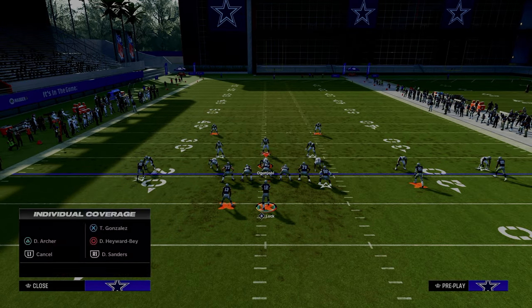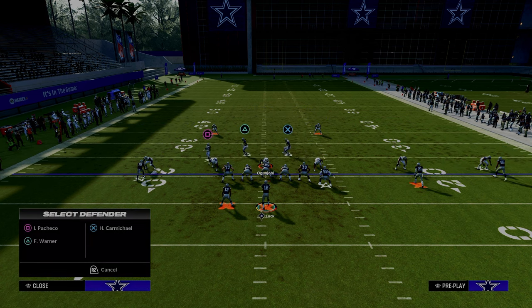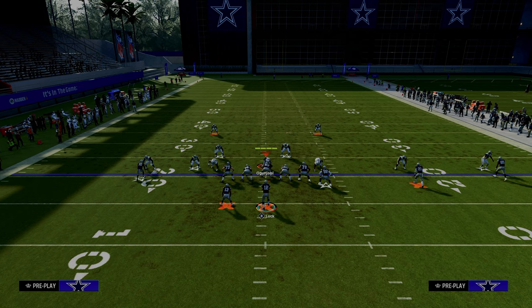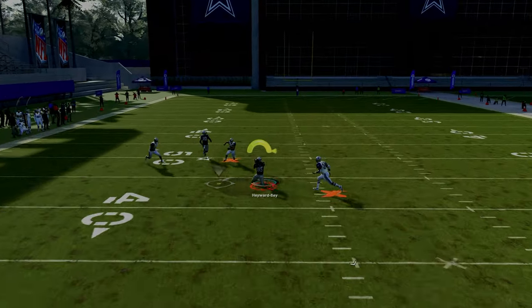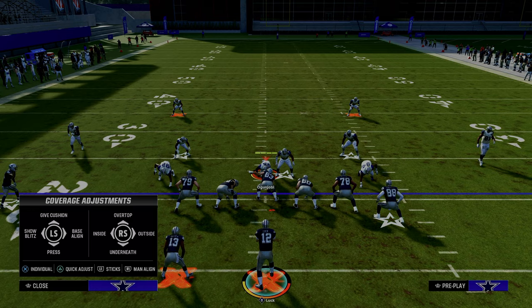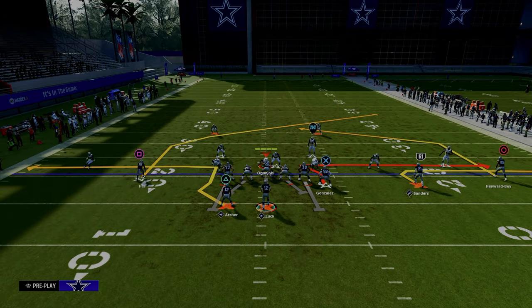A lot of times you'll get a defense where this guy is manned up and this is probably going to be the user. The play interacts with that coverage: you have the running back to the flat, and then you can throw it late in the middle of the field against that coverage. Tight end whip is super good against man. This play is also really good against zone, especially baseline press cover four, because it's a short post route that gets underneath a lot of zones.